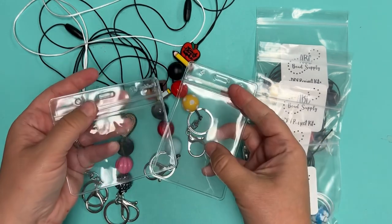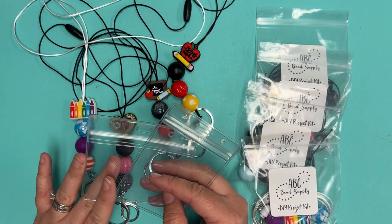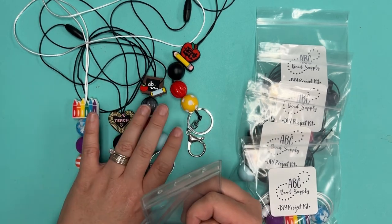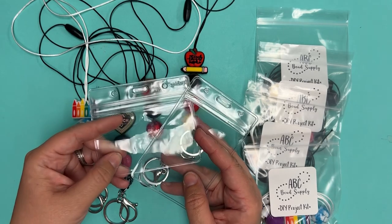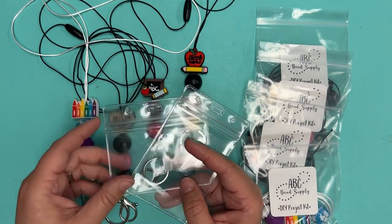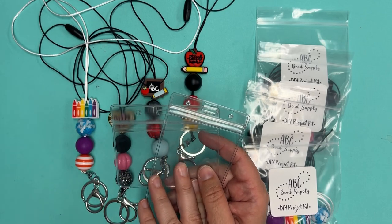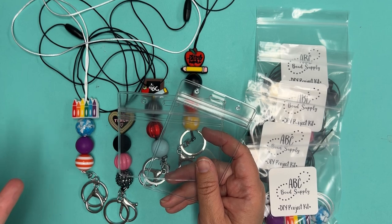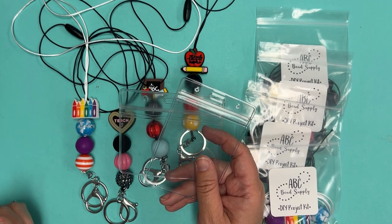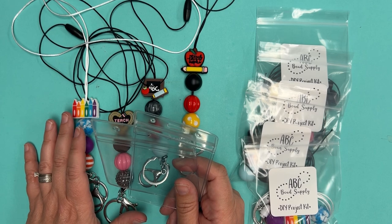These are available on the website as well. What's really nice is if you're gifting a lanyard to a teacher at the beginning of the school year, these hold gift cards perfectly, making a really sweet gift presentation. You can gift a lanyard with a gift card right in the holder — it's a usable, wearable gift card holder. It's a really fun project idea; my daughter is going to be making some of these before we head back to school.